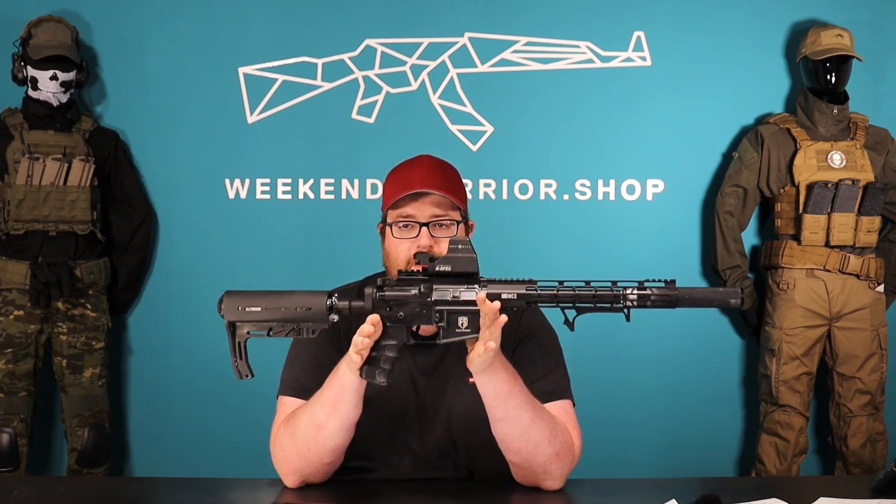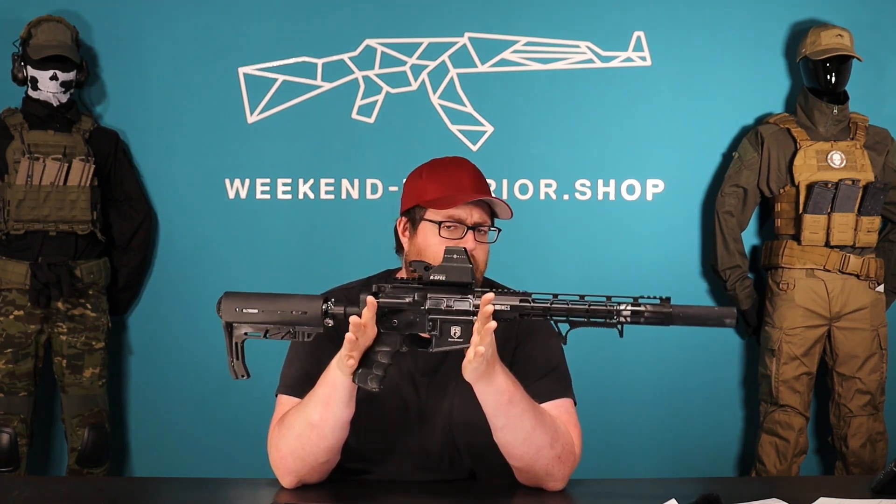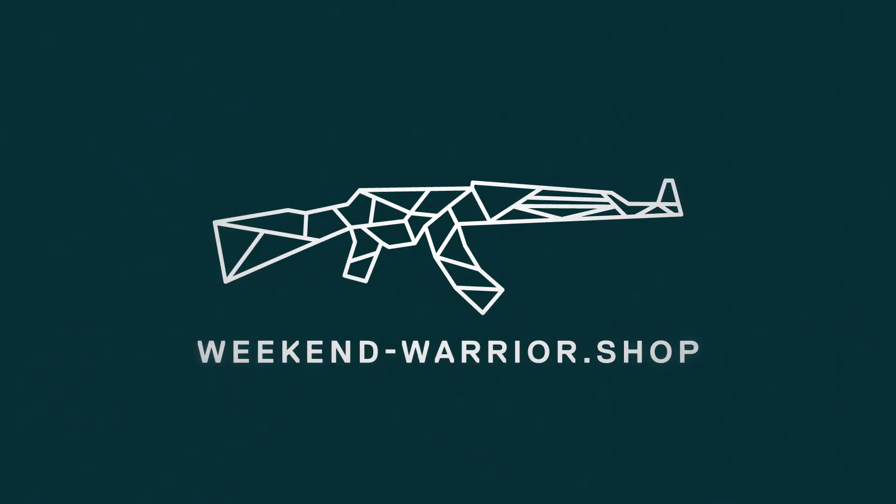Hello guys, Stefan here — Weekend Warrior Shop — today with a little unboxing video of the SideMark R-Spec Ultra Short red dot. This one is from Duncan, used on his T15 for gameplay on our fields. So yeah, let's have a look at the SideMark Ultra Short R-Spec red dot.